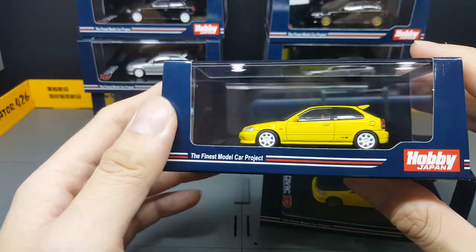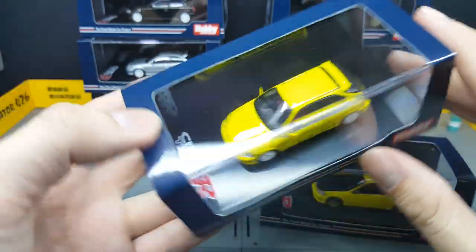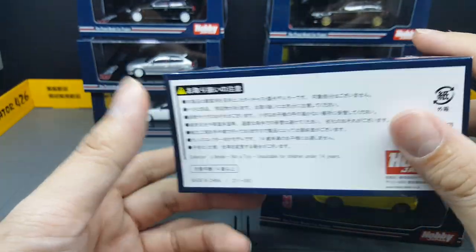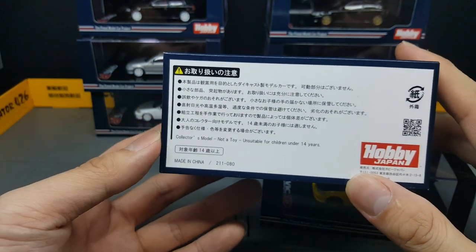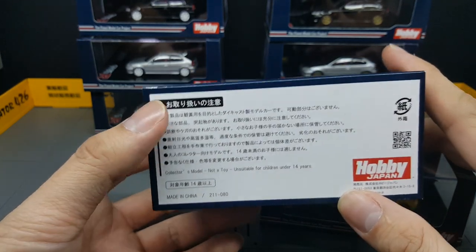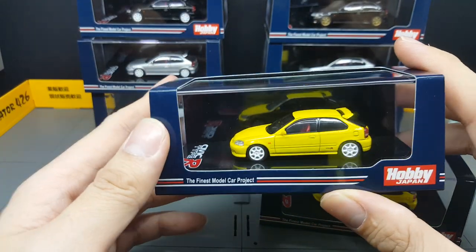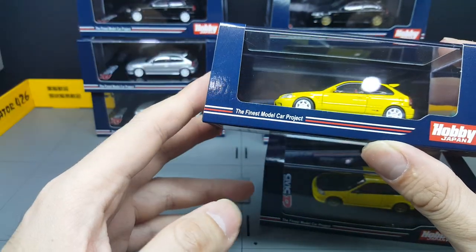The iconic Sunlight Yellow — this is actually the Type R model. You can see the Type R logo on the base and on the car as well. Packaging-wise, it's pretty much standard, very similar to TamiEno, and I think it's the same size. Underneath, the text is mainly in Japanese. It's a collector's model, not a toy, not for 14 years old and below, and it's made in China. This is the Hobby Japan Final Model Car Project.